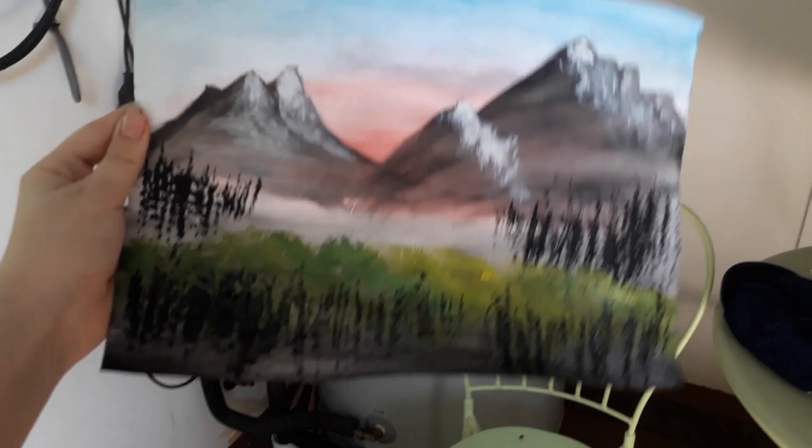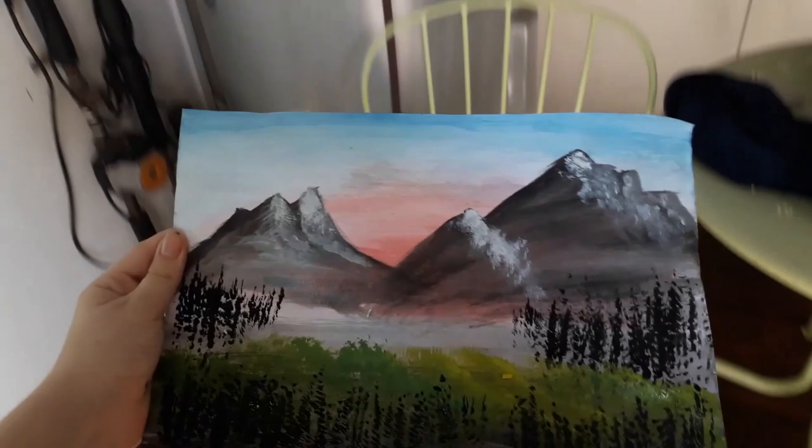Finished my painting. I don't even think you can see it. Oh, here it is. This is my Bob Ross tutorial painting.